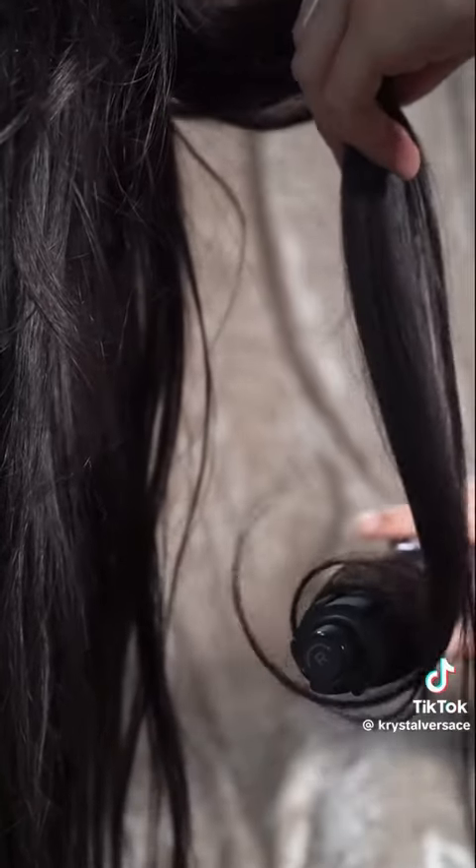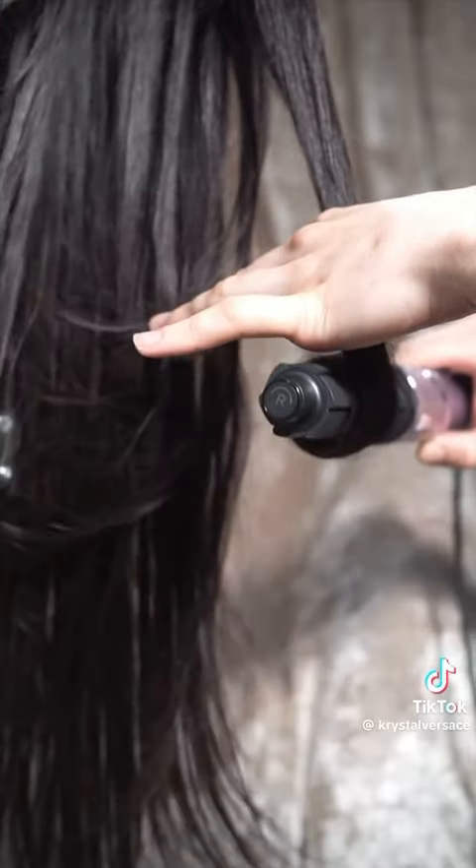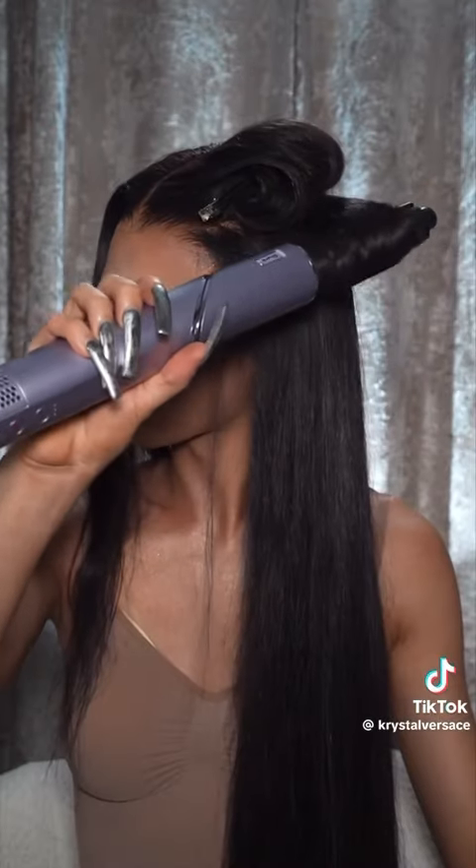The last time I used this I went for more of a subtle, more relaxed curl, kind of a blowout look. But today I want to go for something a bit tighter, so I'm going to show you how I achieve that. This is a 5-in-1 product, so you are getting a bang for your buck and it's great for all those different hair types out there.